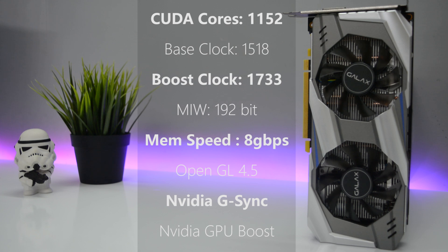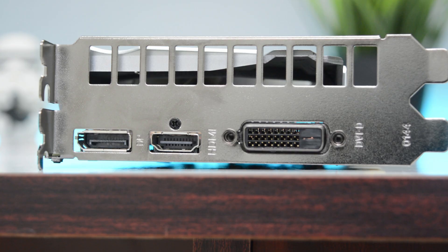It supports all the NVIDIA features like G-Sync, GPUBoost 3.0, and is also VR ready. It has 3 ports: HDMI 2.0, DisplayPort 1.4, and dual link DVI.